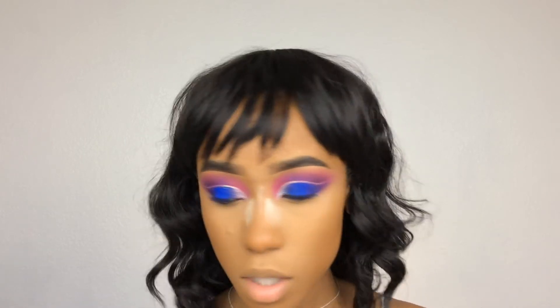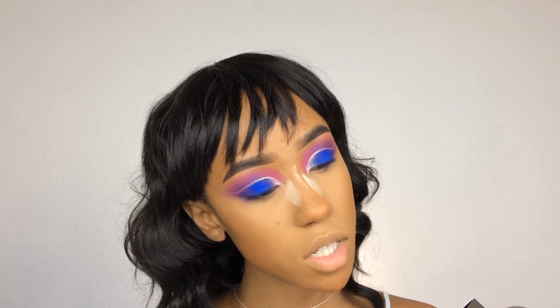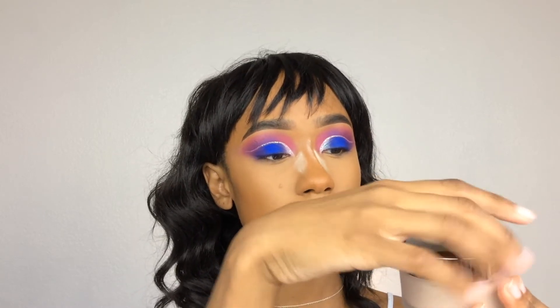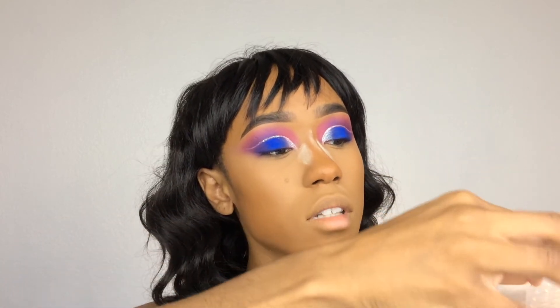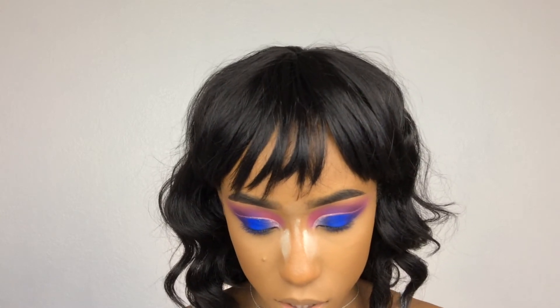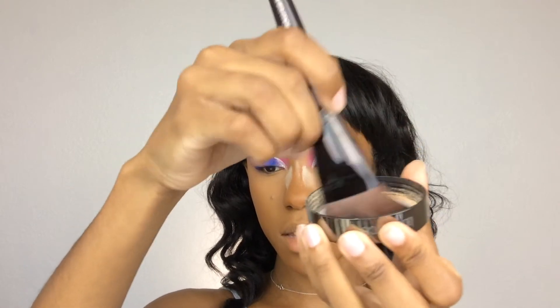I've used this powder before and I like how it sets, but I feel like throughout the day I get creasing underneath my eyes — probably because it's so finely milled it doesn't have a super strong hold. Anyway, this new one says: the iconic translucent loose setting powder in a glow finish, sets makeup for lasting weightless wear, extends makeup wear with sheer coverage and lasting natural luminosity while blurring fine lines. This is what the jar looks like — the lid is chrome. It also comes with a seal and a sifter. It looks a little scary but there's a nice brownish tint to it.